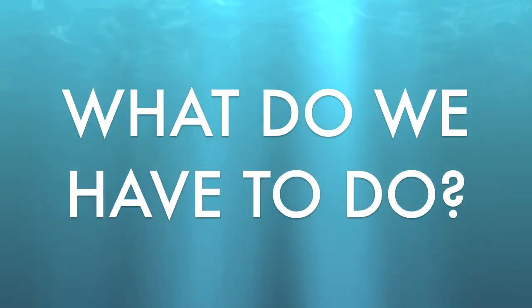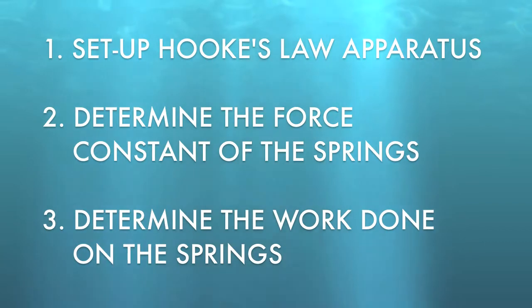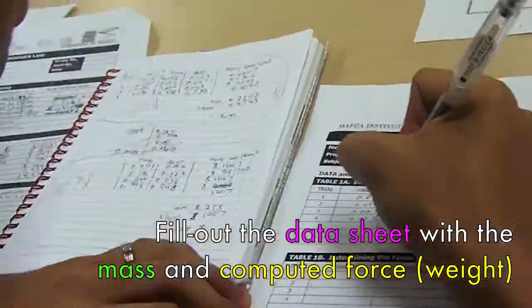So what do we have to do? First of all, we had to set up the Hooke's Law apparatus, determine the force constant of the springs, and determine the work done on the springs. For convenience, fill out the data sheet.